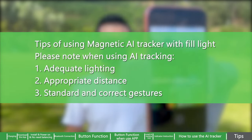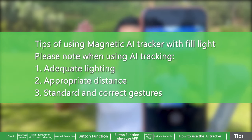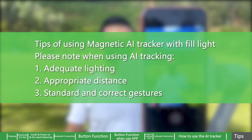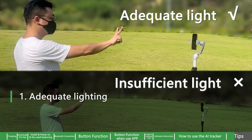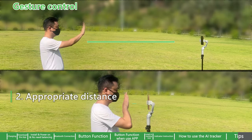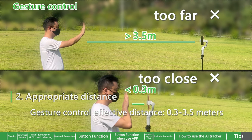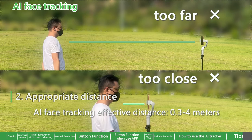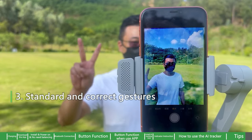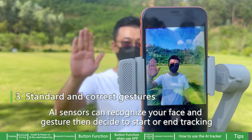Tips for using the magnetic AI tracker with fill light. Please note when using AI tracking: 1. Adequate lighting — adequate light allows for more sensitive tracking. 2. Appropriate distance — gesture control effective distance: 0.3 to 3.5 meters; AI face tracking effective distance: 0.3 to 4 meters. 3. Standard and correct gestures — AI sensors can recognize your face and gestures, then decide to start or end tracking.